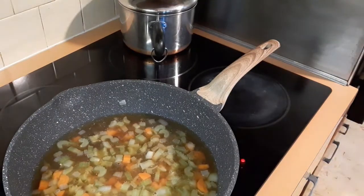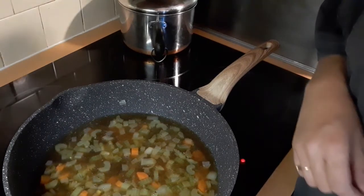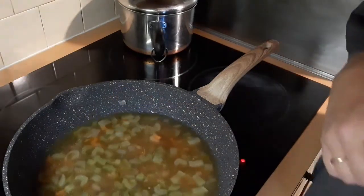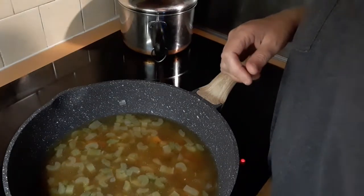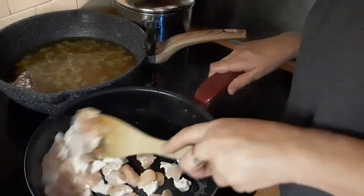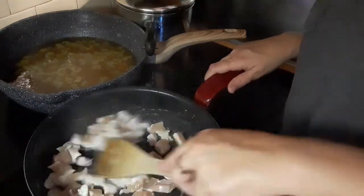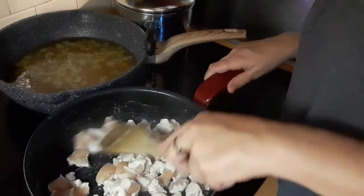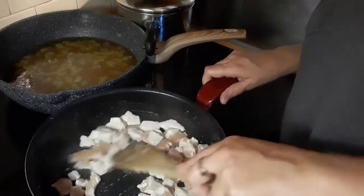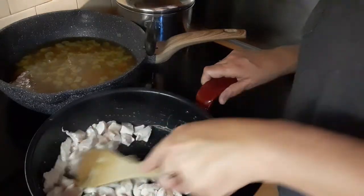Oh shoot — I was supposed to add the chicken and cook it before adding the broth! Okay, well, I'm going to shut this off and cook up the chicken in a separate pan. I messed up guys — I was supposed to add the chicken into the veggies before the broth. I put the broth and veggies over here to sit. I didn't read the directions right, but we're going to fix it!